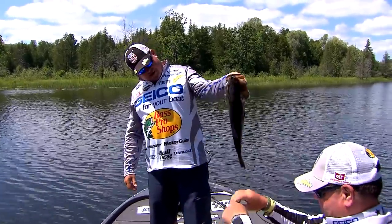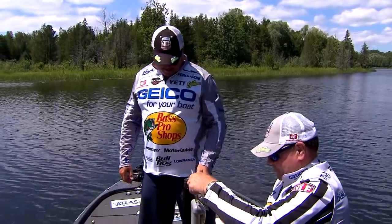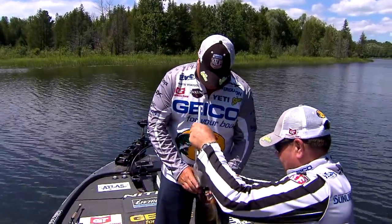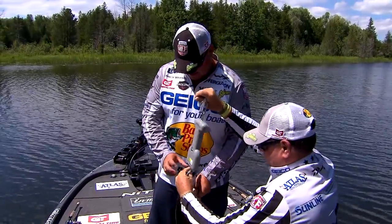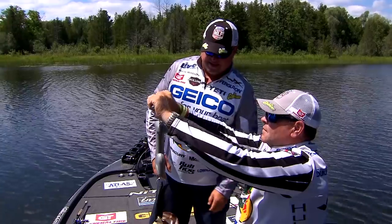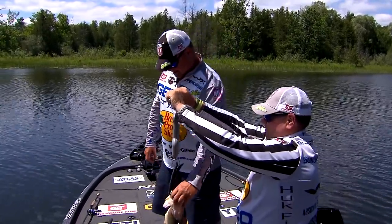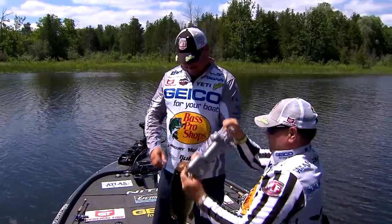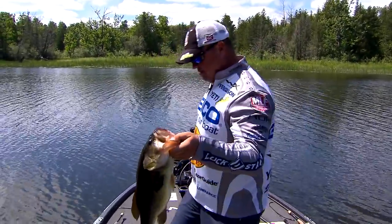What's that weigh, Mitch? Four and a half? Three pounds, fourteen ounces — so basically a four pounder. Nice fish.